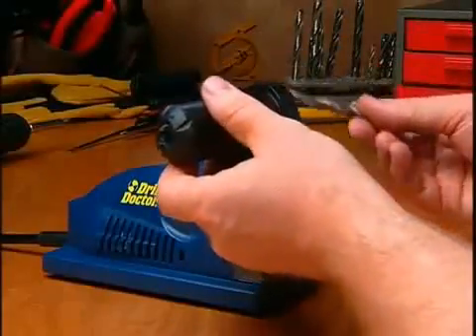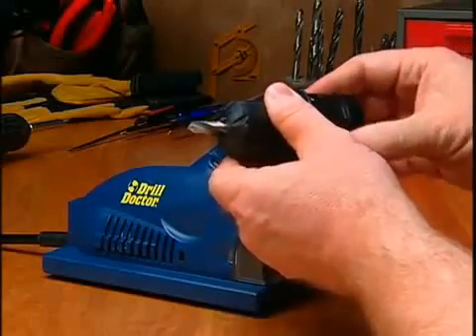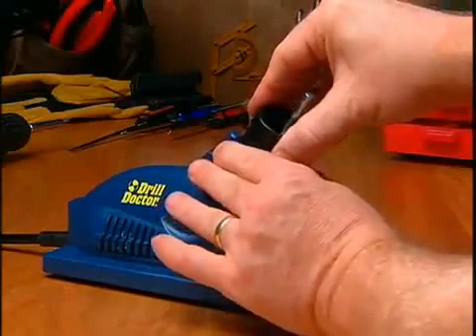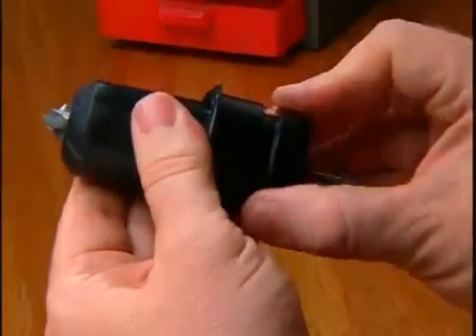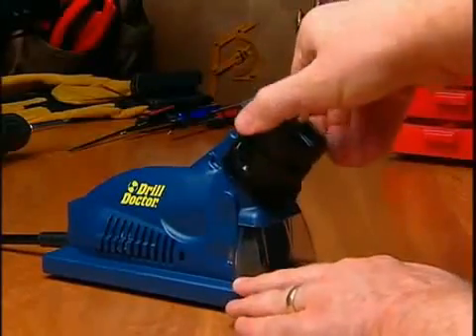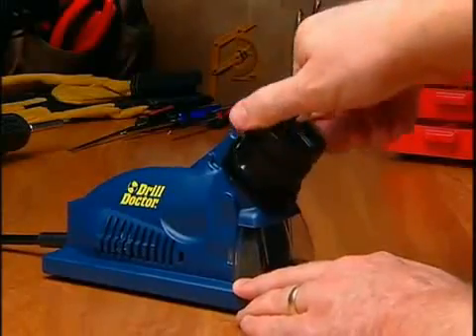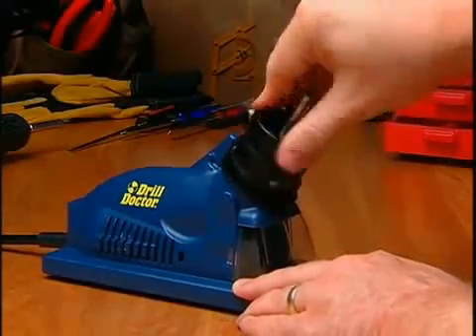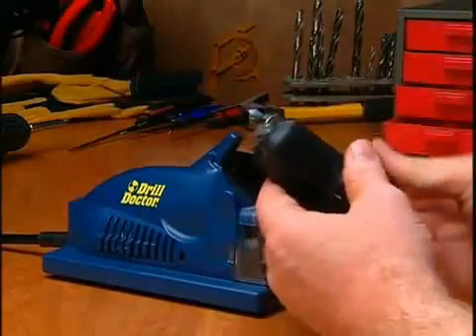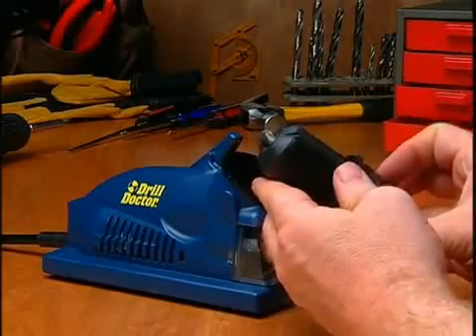Now watch as a bit is aligned, then sharpened. That's all there is to sharpening bits with DrillDoctor.